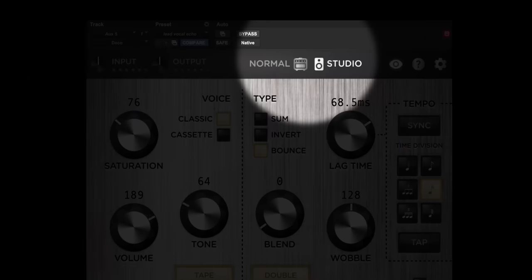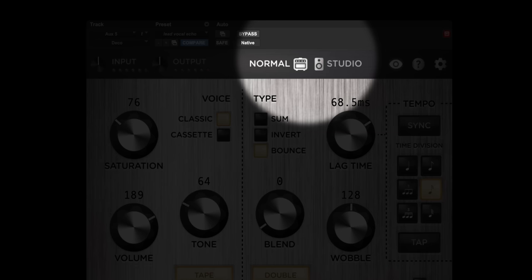At low levels of saturation, Deco is a beautiful-sounding mastering tape deck. At higher levels, you can spank your tracks mercilessly without fear of reprisal from your gear. There are also two modes in terms of gain staging: normal and studio mode. Studio mode is where you should probably be leaving it most of the time in your DAW. But if you really want to beat the bejesus out of your source audio, you can set it to normal, which recalibrates the gain staging in the plugin to expect more guitar-level signals.